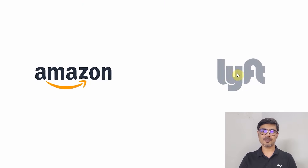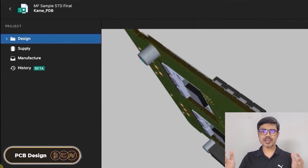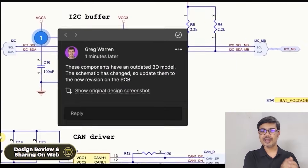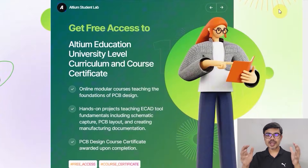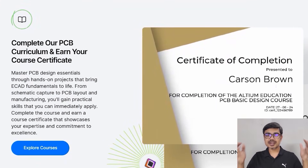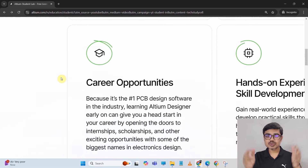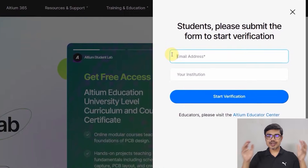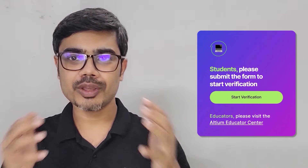This video is sponsored by Altium, a world-class PCB design software trusted by many of the biggest electronics companies. The user interface is so simple, you can easily design any complex PCB in Altium. It brings together PCB design, MCAD, data management, and teamwork. It also provides centralized cloud storage, automatic backup, and many more powerful features. If you are a student, you can enroll in Altium Student Lab for free to get access to Altium software and online PCB design courses. After completing the course, you will also receive a certificate of completion from Altium. I highly recommend checking out the Altium Student Lab — you will find the link in the description. Just enroll using your university email ID. It's a great opportunity for students to grow your skills in electronics design.